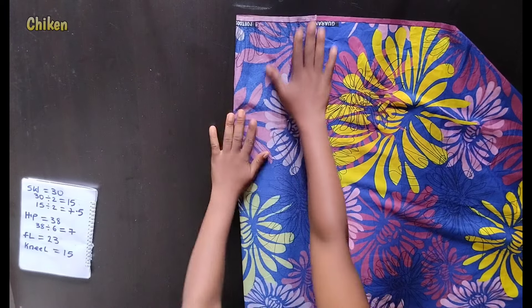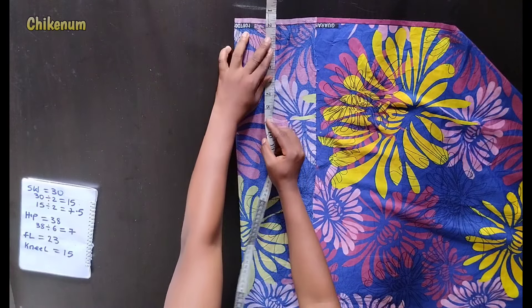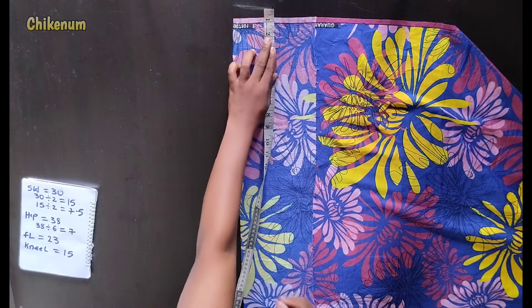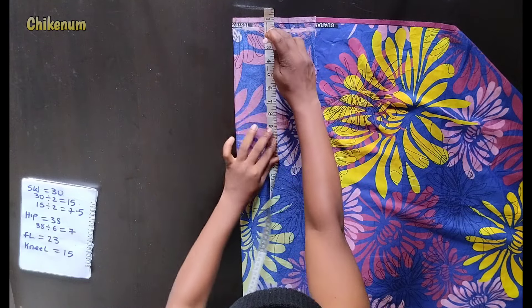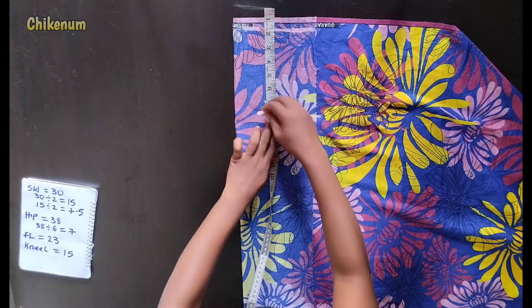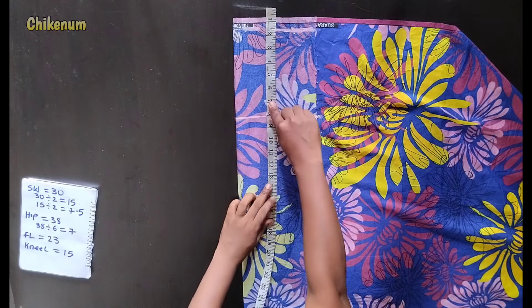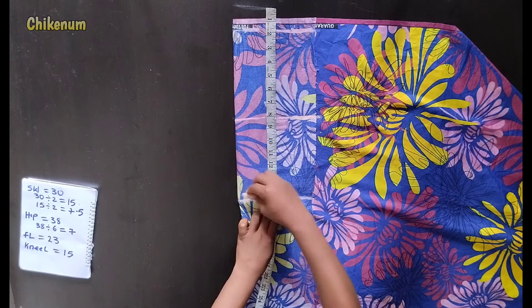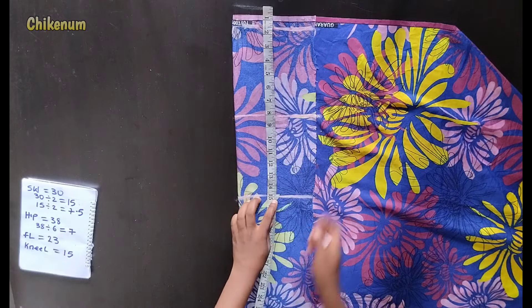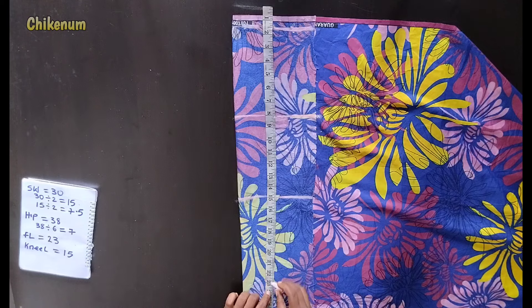Now to cut this skirt, I'll fold my fabric. Place my tape like this to remove 1.5 inches from the top. Mark my hip line, which is 8. Then mark my knee line. Then fold length — mine is 23 plus 1 inches for folding.